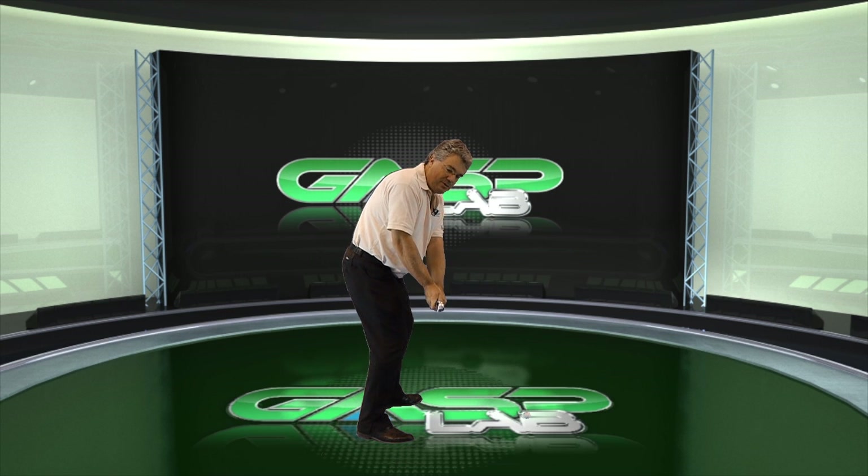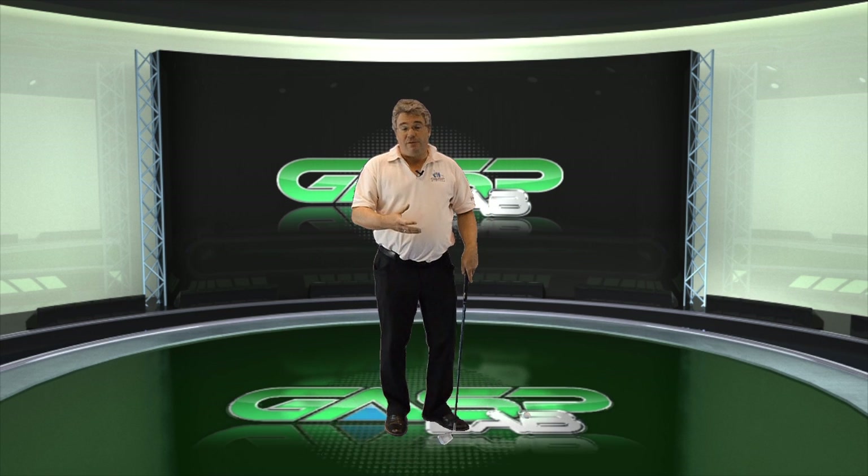You don't want to stop the shoulders, but allow them to turn naturally but minimally, and this will encourage you to make sure this take away is in the correct position. That's the building block for a sound backswing. So work on that at the range, and I'm sure many of your backswing problems will start to evaporate.